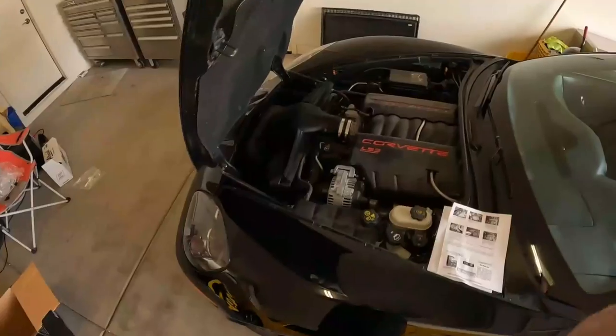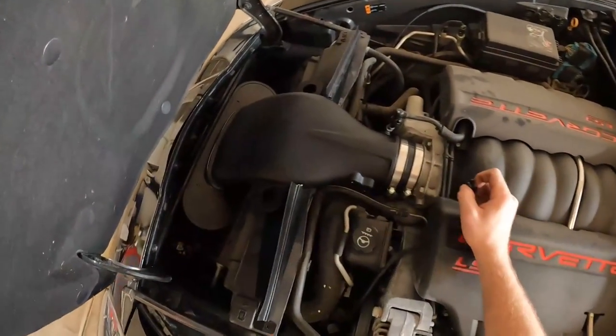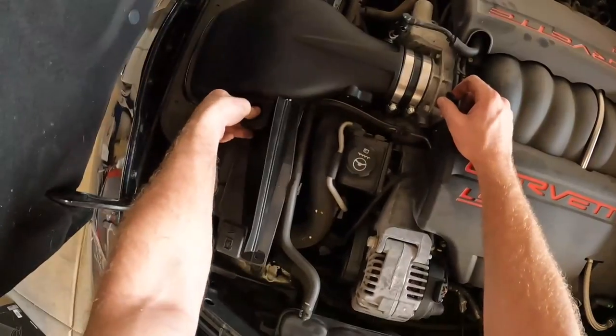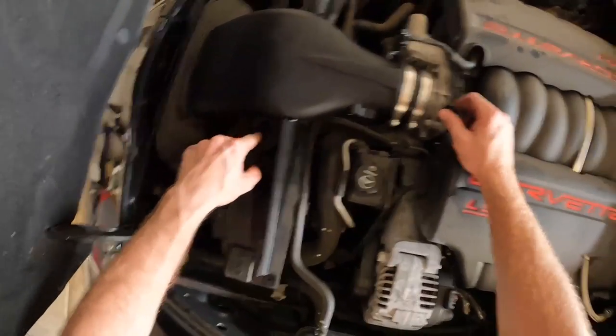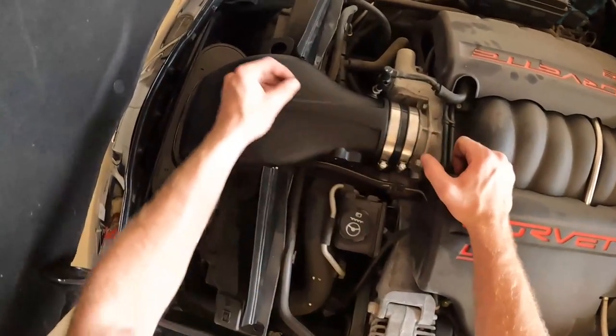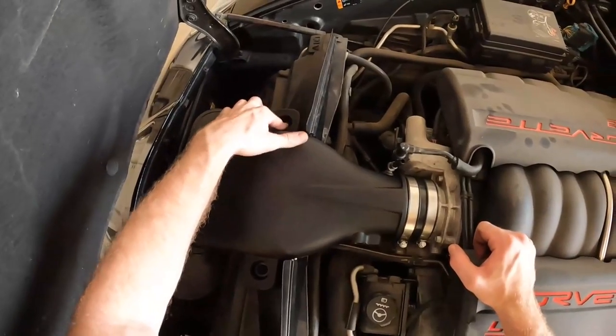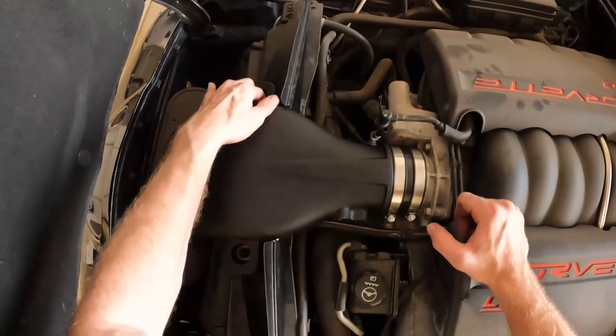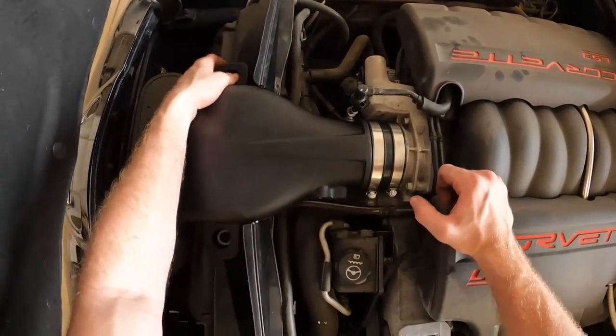Here's something very important to note: you're going to want to put the intake into the coupler on the throttle body first, because you're not going to be able to fit it onto the throttle body if you already have the filter on and tightened. Don't make the same mistake as me — just follow the directions.